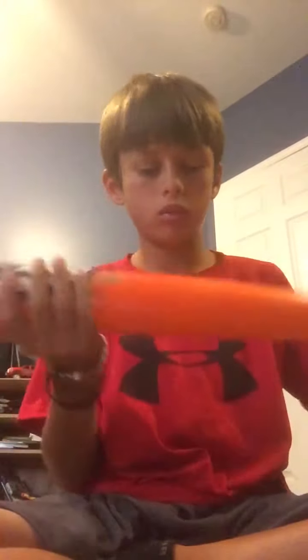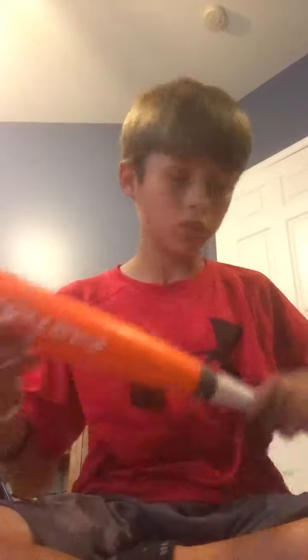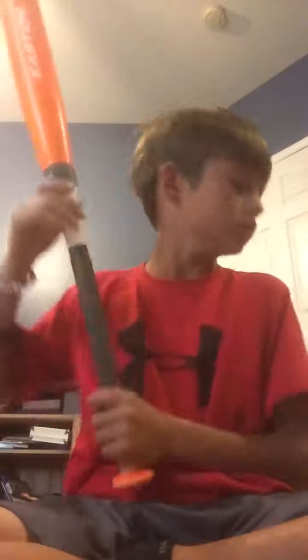Last we'll go into my bats. I have my Easton Mako — it's got a good sweet spot right here, 29 inches, 18 ounces. Really good bat, still a 2014 model. I highly recommend this bat — it's got good pop and I used this bat for a long time.